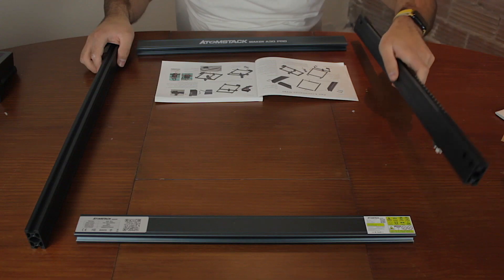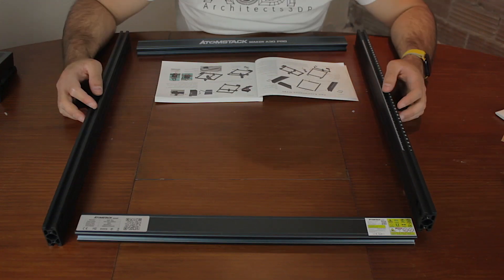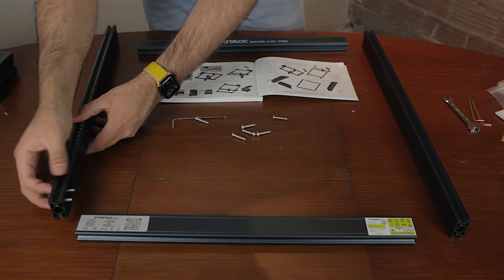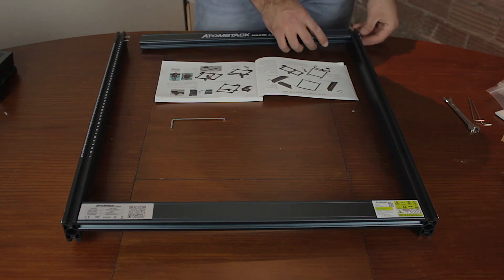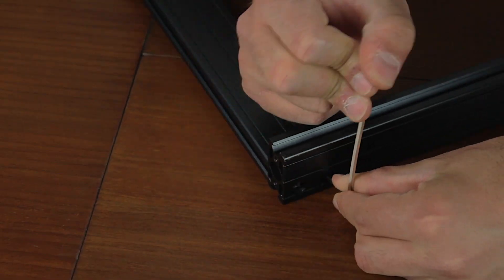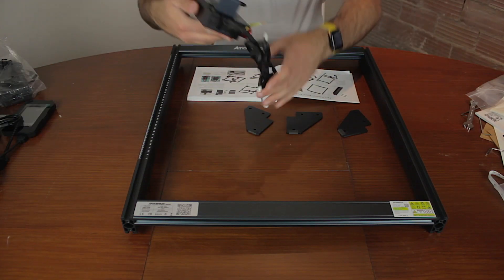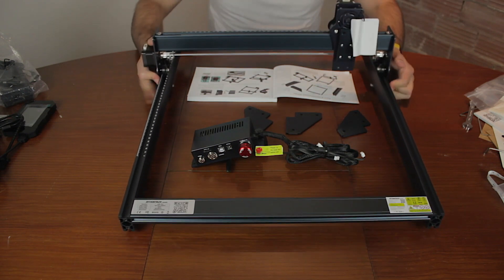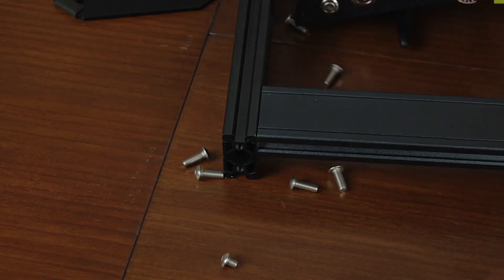Now that we have unboxed all the components and we have a giant pile of components situation going on, let's quickly assemble everything together, because I can't wait to see how it works. According to the instructions, we'll start with the frame, place it just like that, and we'll use the bolt in the back — step one — to put everything together. We'll first install all of them, then tighten all the four corners. Next we'll pick up the feet of the machine, the electronics box, and the X-axis gantry, that we'll insert from the top of the machine.